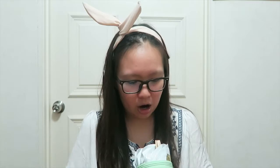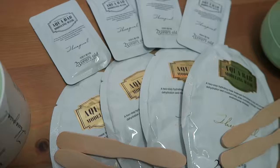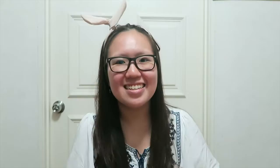It costs 30,000 won, which is about 30 USD, and it comes in this bulky plastic packaging. I'm going to open it up — there are 4 spatulas, so it's about 30 USD for 4 uses, roughly $7.50 each. It has 4 big packets and 4 small packets. According to the instructions, you make one big one and one small one and mix it in the plastic container they provide.